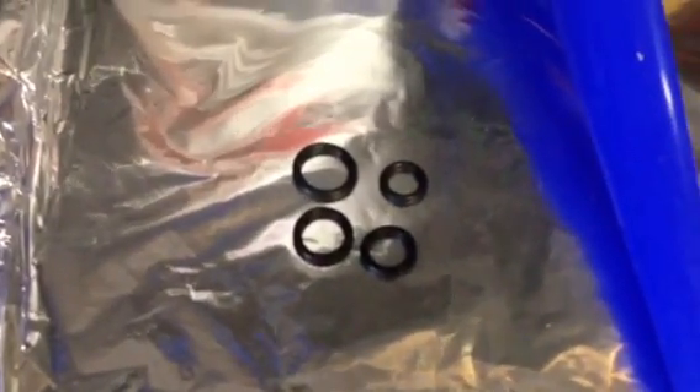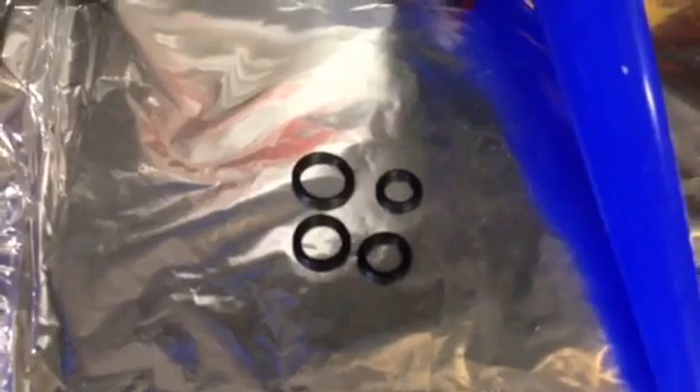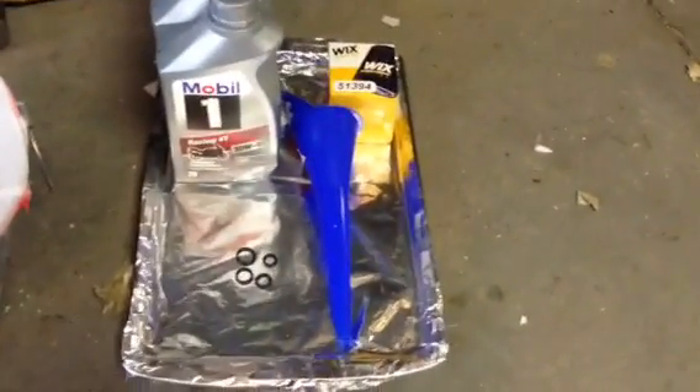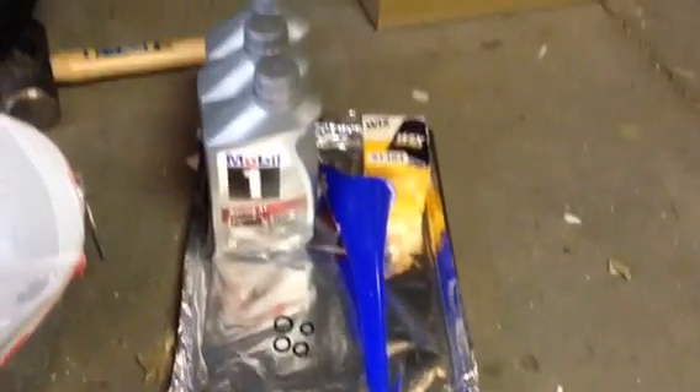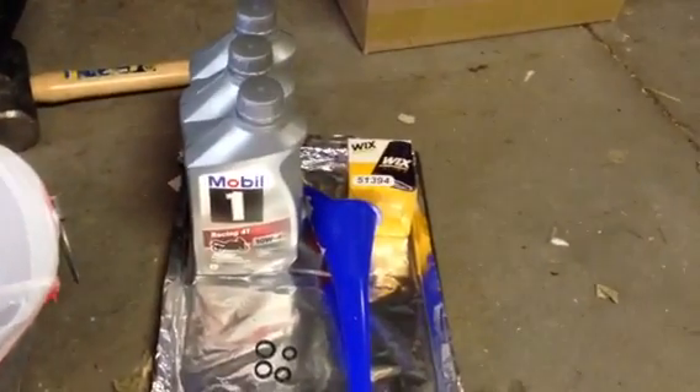I wasn't sure what size O-ring I needed, so I'm taking a little bit of a spray-and-pray approach. They were 39 cents each, so I just bought four of what I thought was about the right size. All that's on top of my tin foil covered cookie sheet that I'll use as a tray to pour used oil back into the bottles.